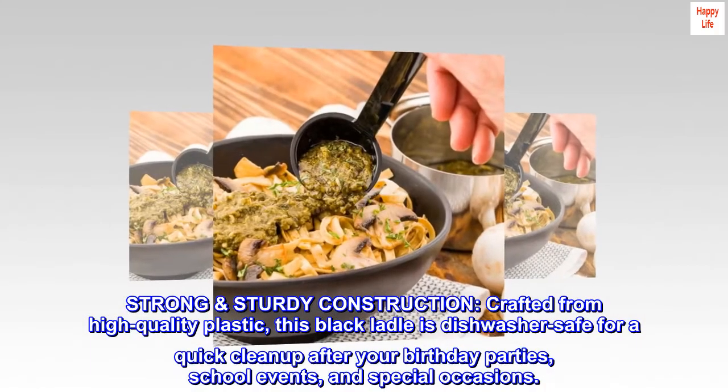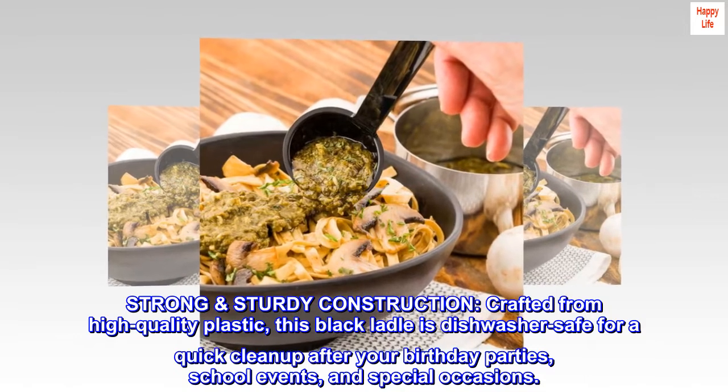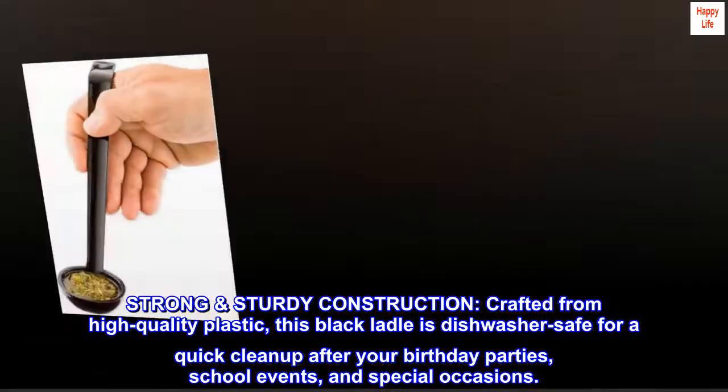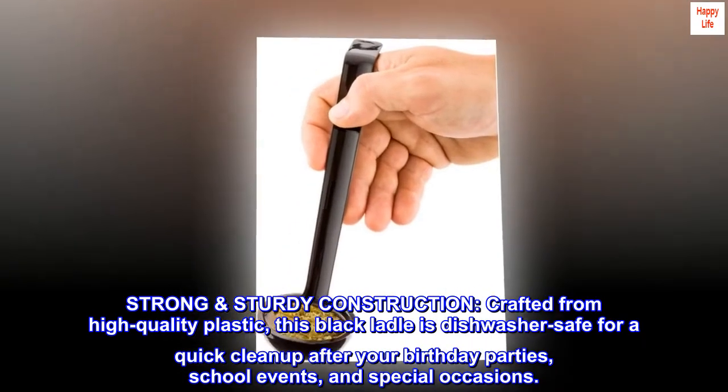Strong and sturdy construction. Crafted from high-quality plastic, this black ladle is dishwasher-safe for a quick clean-up after your birthday parties, school events, and special occasions.